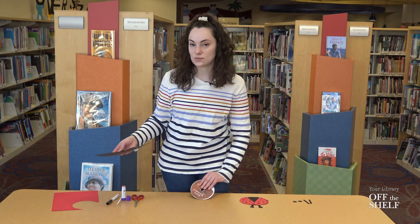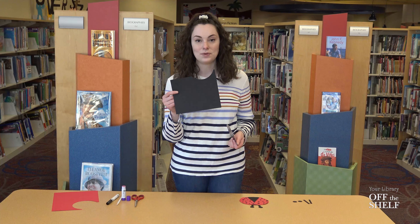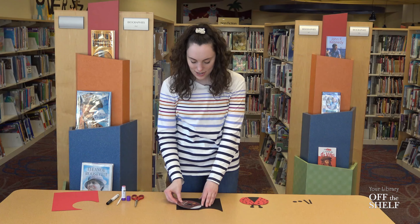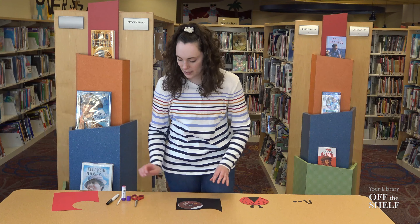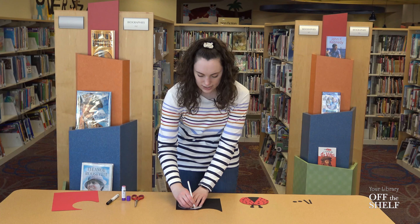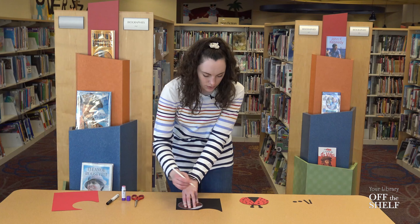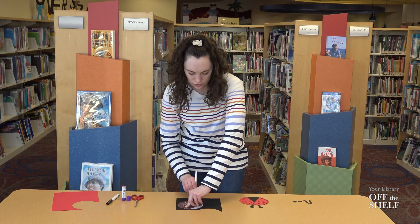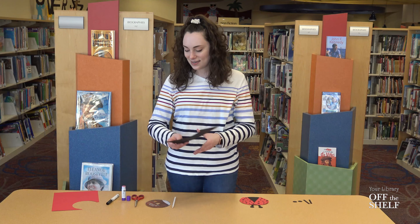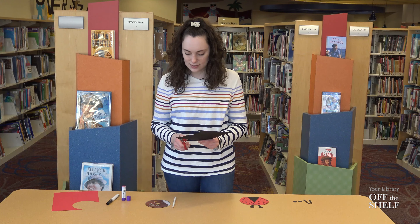The first thing we're going to do is take our CD and our black paper. I have this little scrap here that I'm going to recycle for today's craft. We're going to take our CD and place it right on top of the black paper, and I'm going to use my white colored pencil to trace the outline of the CD. I'm using a white colored pencil because it shows up really well on black paper so that I can see where to cut.